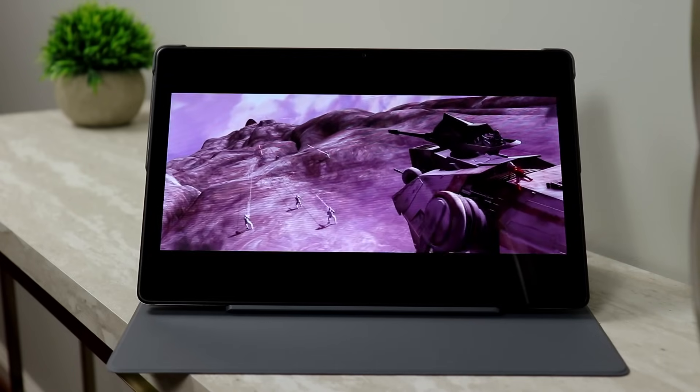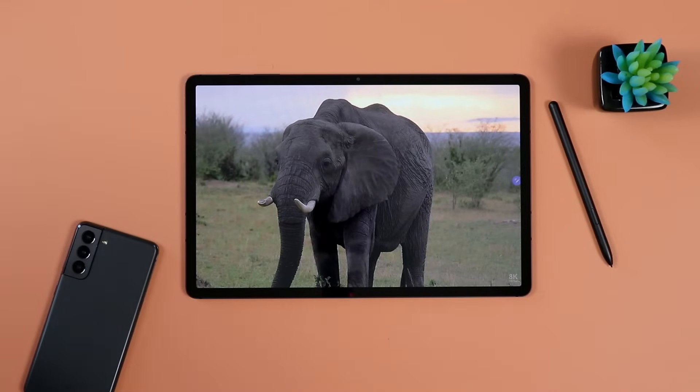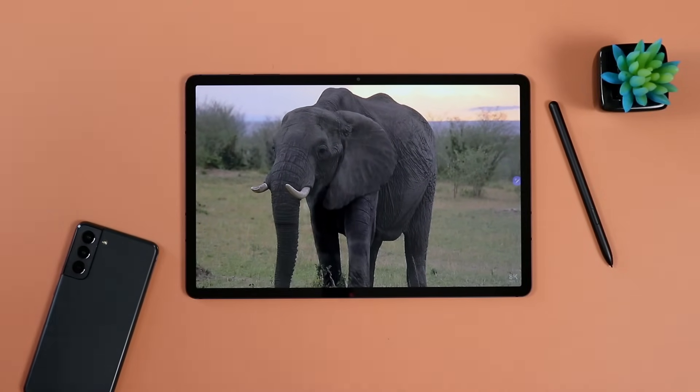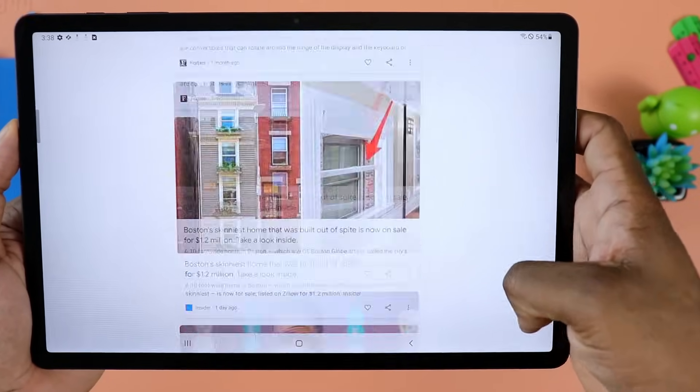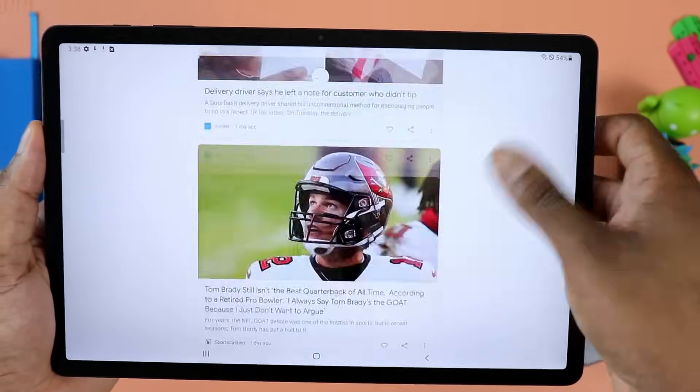Next is the infamous Galaxy Tab S7 FE. I don't even know why they made this if they don't want to sell it — it's priced as if they don't want to sell it. Anyway, it does have a large 12.4-inch screen, which is great screen real estate, with a resolution of 1600 by 2560. It has a Snapdragon 750G — assuming you go for the 5G model — and a 10,090 milliamp-hour battery, which honestly doesn't seem that amazing. But other than that, the performance on this tablet is actually pretty good — I was actually pretty surprised.